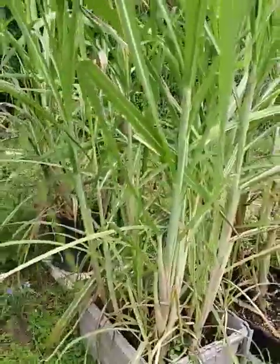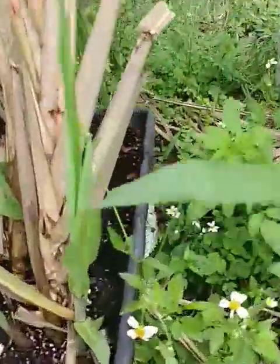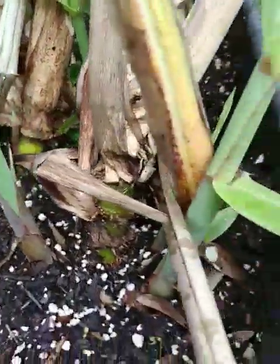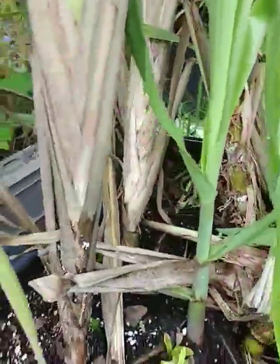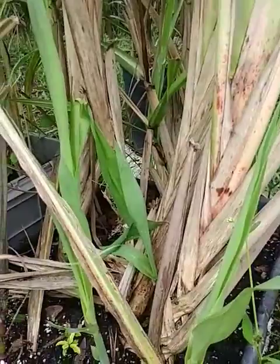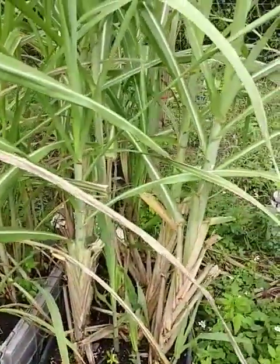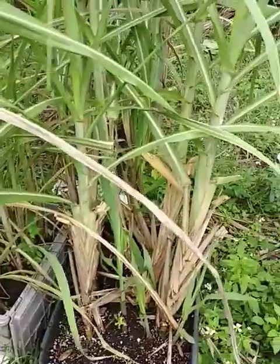This variety comes from the islands — it's deep, deep green, really green, and it's extremely soft. So if you have problems with your teeth, this is a good variety. I looked everywhere for this variety and ran into a guy from the islands who had it. I've been growing it for about a year now.